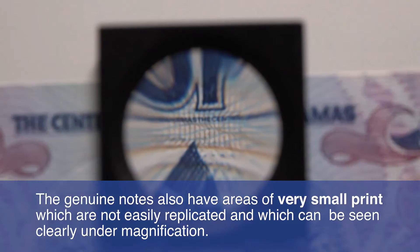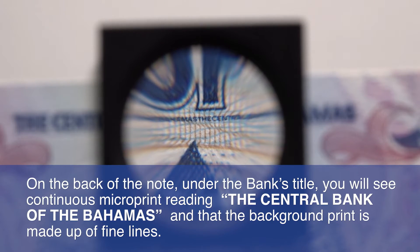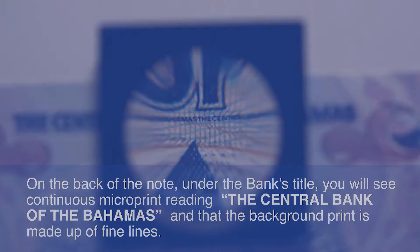The genuine notes also have areas of very small print, which are not easily replicated, and which can be seen clearly under magnification. On the back of the note, under the bank's title, you will see continuous microprint reading 'The Central Bank of the Bahamas,' and the background print is made up of fine lines.